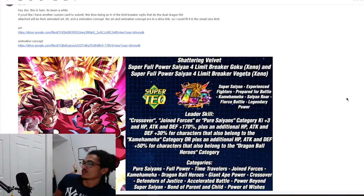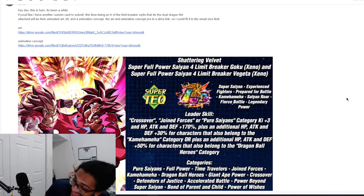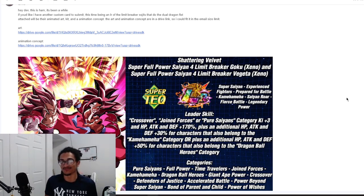Continuing on the custom card review streak, we're going to be talking about LR Limit Breaker Super Saiyan Force. This is coming in from my guy Salted Ham. Those of you who don't know who Salted Ham is, I don't expect you guys to know who that is.